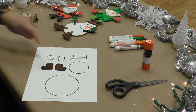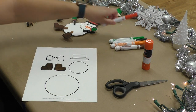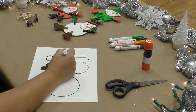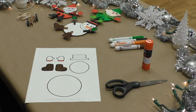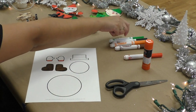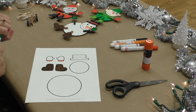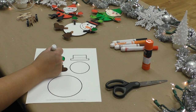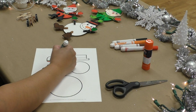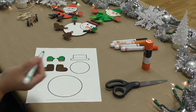Next, we will be coloring the mittens for our snowman. I'm going to use red for the little detail there at the bottom. I'm going to move on to the hand part, which I'm going to use green today because green and red remind me of the holidays. I went out of the line a little bit, but that's okay. Almost done with the mittens. Be sure to replace your caps on your markers so they don't dry out.